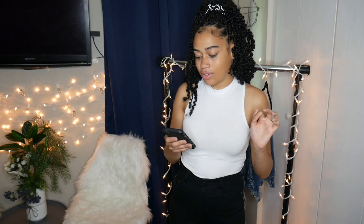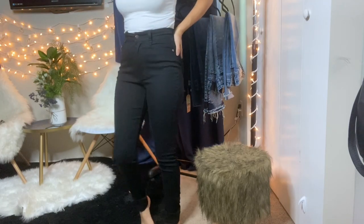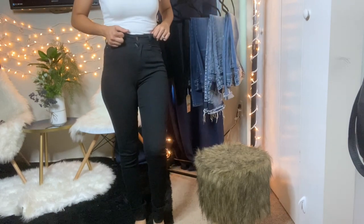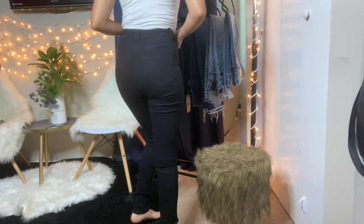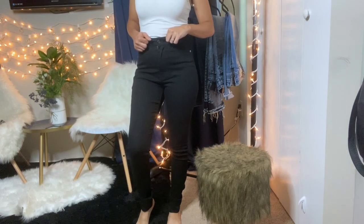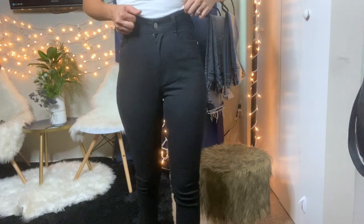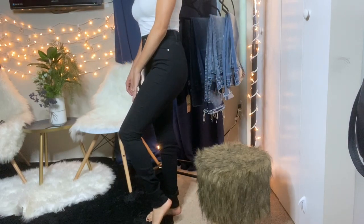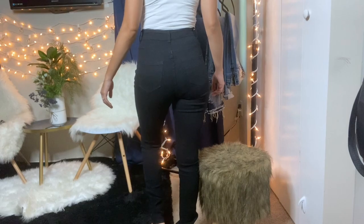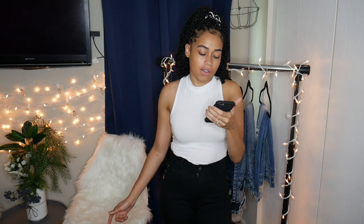The first pair I have on is the Coralline High Rise Jeans. I got these in a size 3. These jeans fit very, very nicely — they have a good amount of stretch in them. They're like your very basic black jeans and they hug your curves nicely. They're super high-waisted which I like. They normally retail for $24.99 and I got them on sale for $18.74.